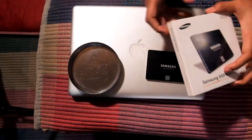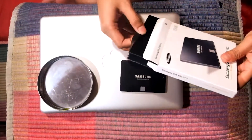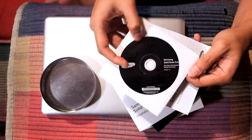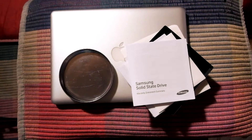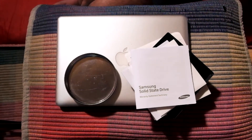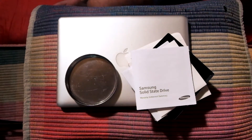First we're going to do the unboxing of the 850 Evo and take a look at what's in the box. It's pretty much common things like a setup guide, CD, and manual book. Remember, do this at your own risk because it can void your warranty and it can damage parts inside your MacBook Pro, so do this carefully.